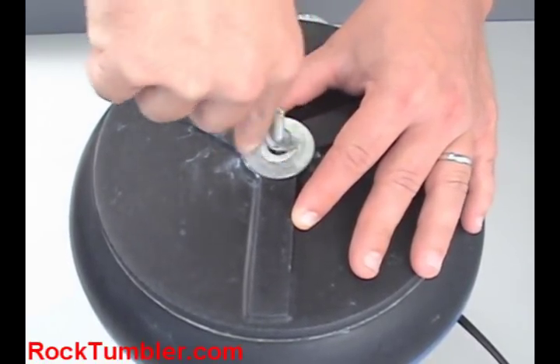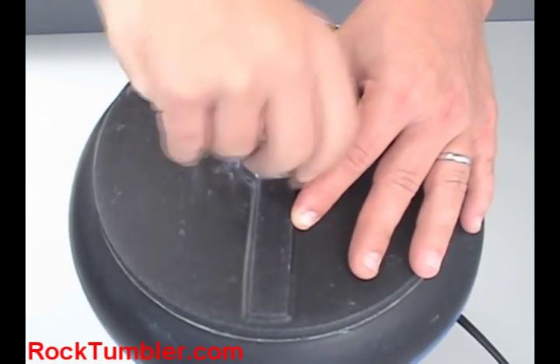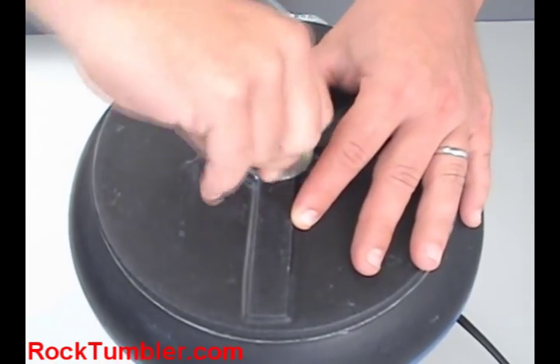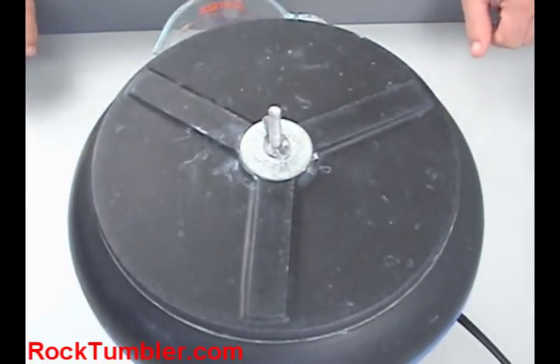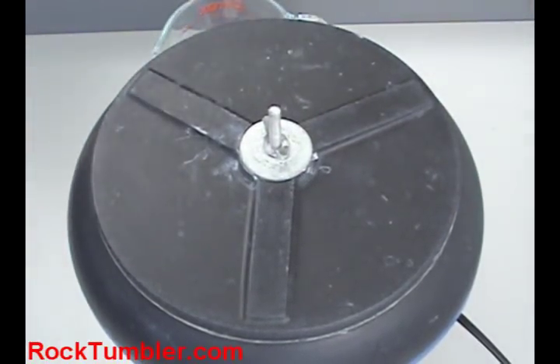Now that the tumbler is running, you're going to want to check it two to three times a day to make sure the tumbling action is the way it's supposed to be. If needed, you can add a tablespoon of water at a time to get the tumbling action back up to power.